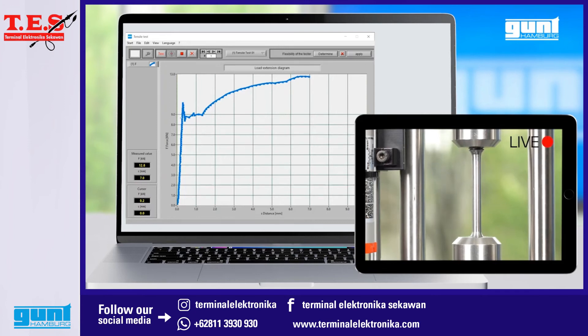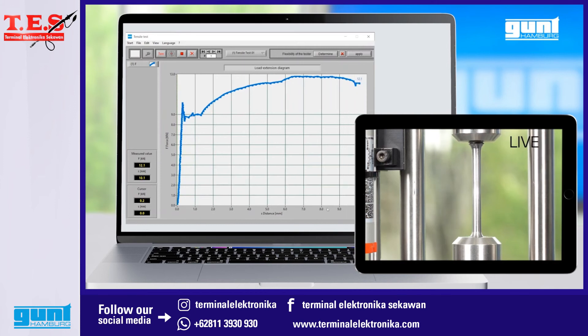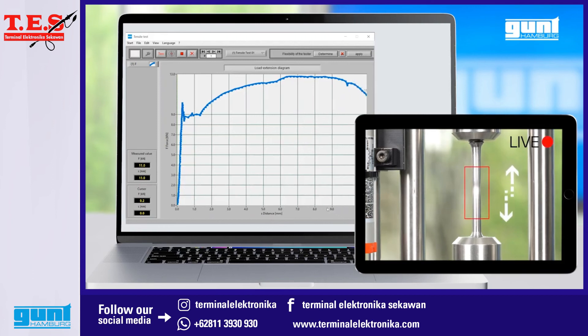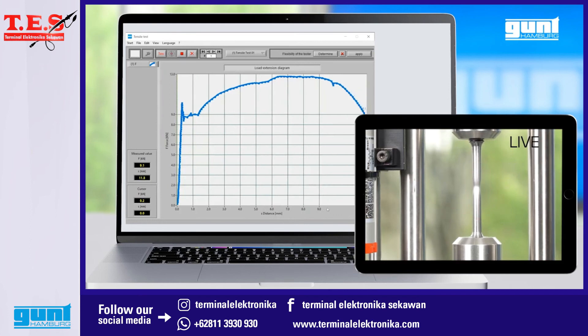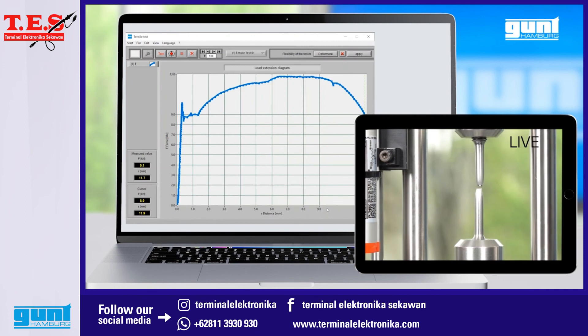Just about now we have reached the maximum tensile strength and the necking of the specimen starts. As our graph is reaching the right limit of the screen, we right-click in the graph area again and select Auto Scaling, this time for the X-axis. Here we can see how the necking rapidly progresses whilst the specimen is elongated further at decreasing test force, until — bang — success, or failure rather of the specimen, which was the objective of our tensile test experiment after all.